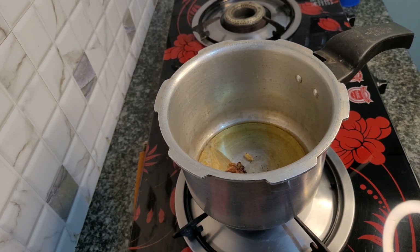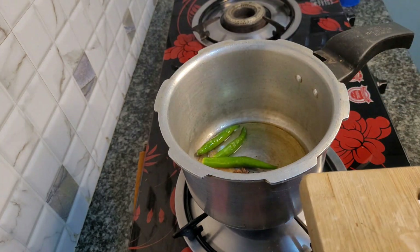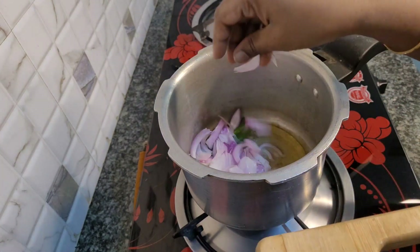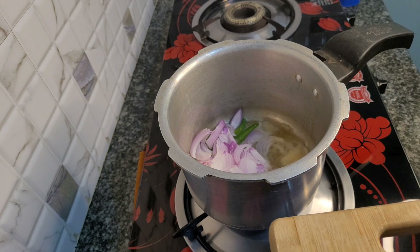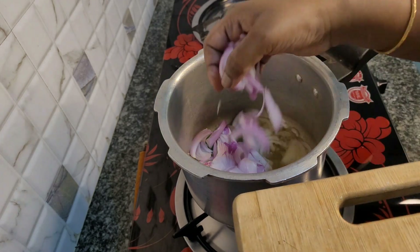Then put a green onion in the pot. Put three tomatoes up to the top. Then put a green onion in the pot.